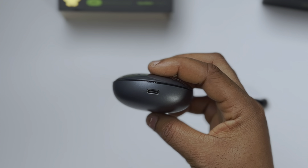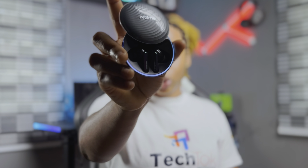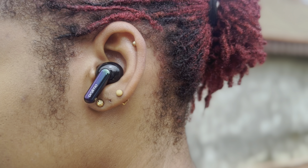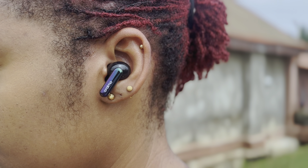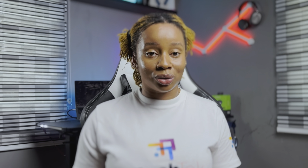I love how the edges of the case light up when you open it or when it's plugged in to charge. For the buds, they look good and feel comfortable in my ears, although I noticed it starts to get slightly uncomfortable after a while. But I guess it might just be because I'm used to something different.